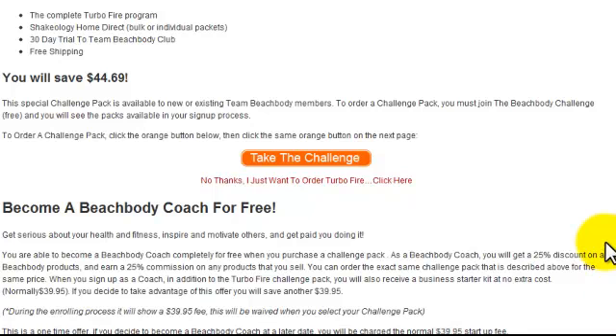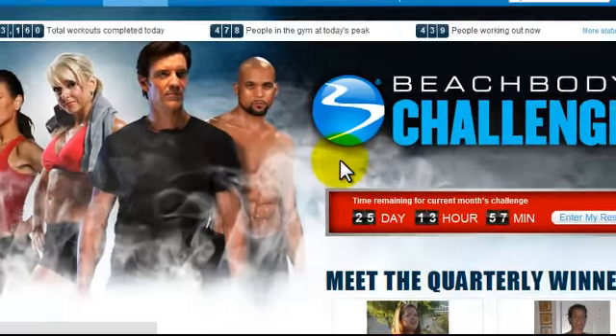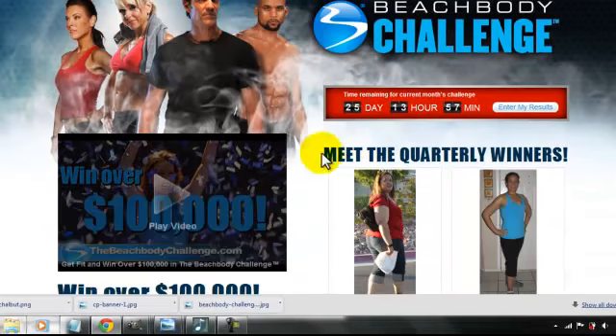Hi there! In this video I'm going to show you how to order a Beachbody challenge pack and walk you through the process. Once you click this orange take the challenge button, it's going to take you to the Beachbody challenge page.